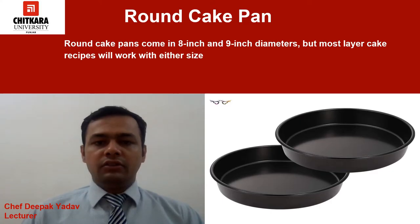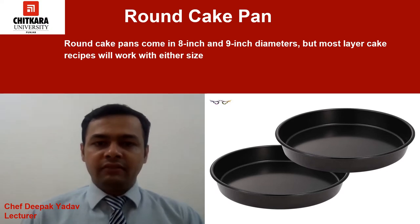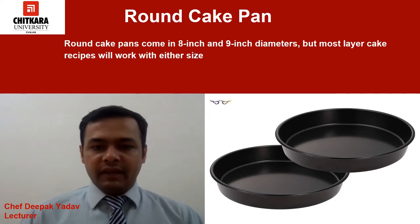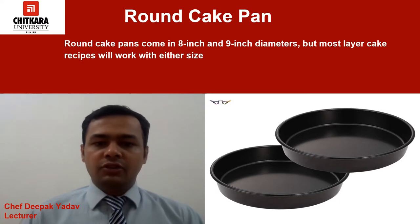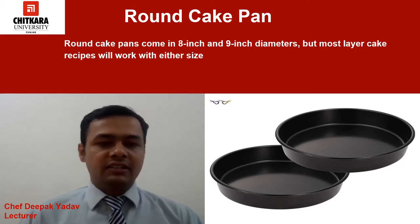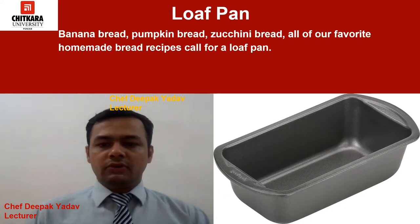The first pan we have is the round cake pan. This pan is very basic — you will find these pans in every bakery because whenever you are baking a cake base you need these pans. They come in 8 inches and 9 inches in diameter. You should have two of these on hand because you will need more than one to make a stunning layer cake. Most layer cake recipes will work with either size.